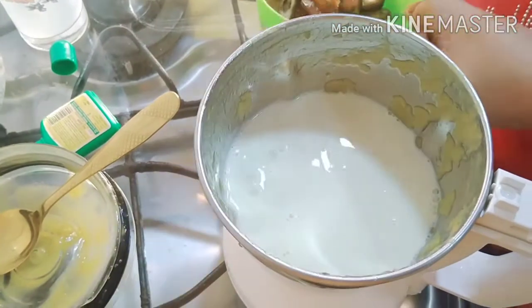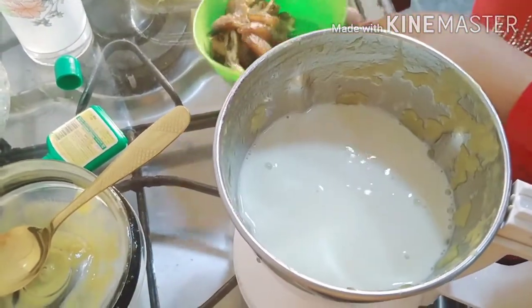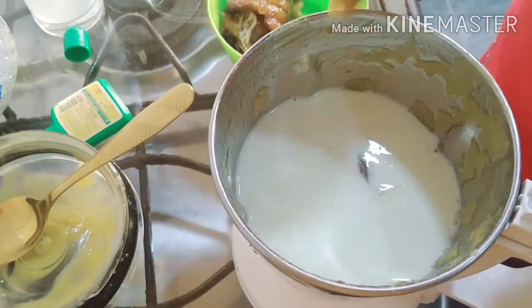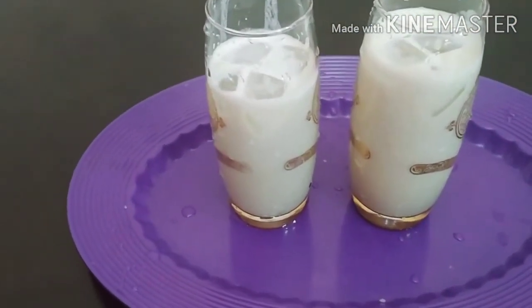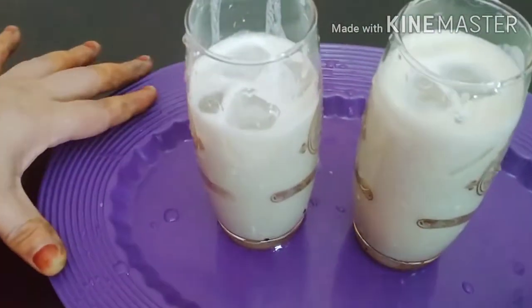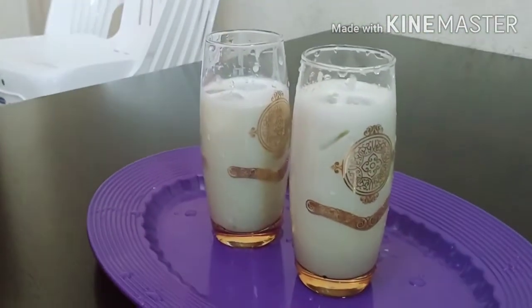I put it in a bowl and I have a bowl of ice cubes. We are ready for our juice.